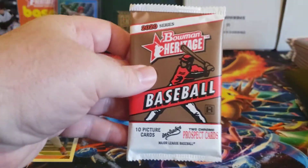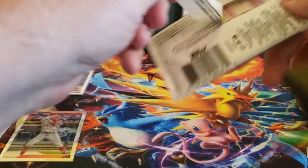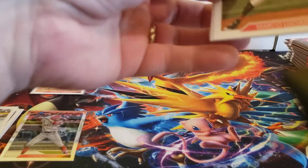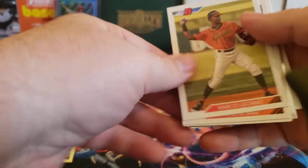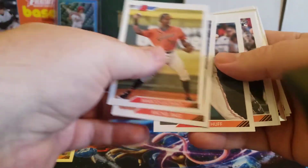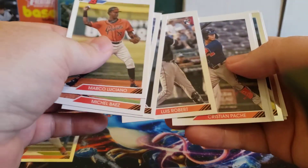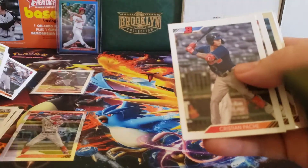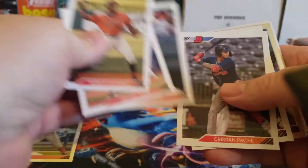Pack number two. In the box you should get somewhere from six to eight numbered cards, so a nice mix. There's a Luis Robert rookie — I'll put that one off to the side for now and sleeve it up a little bit later.